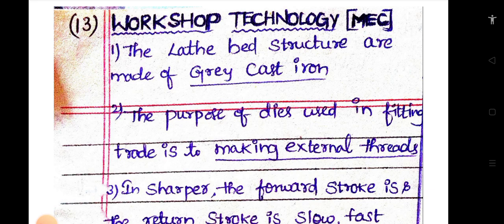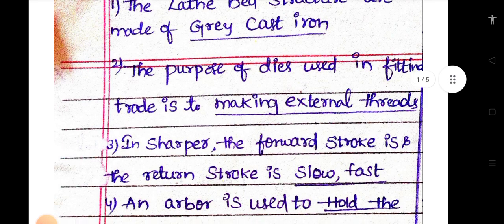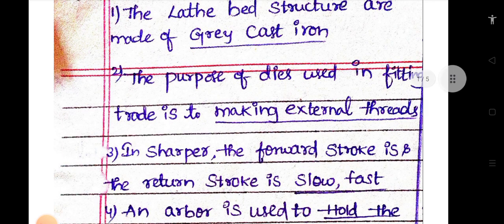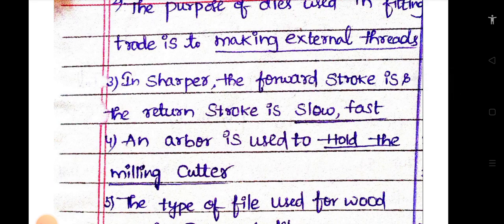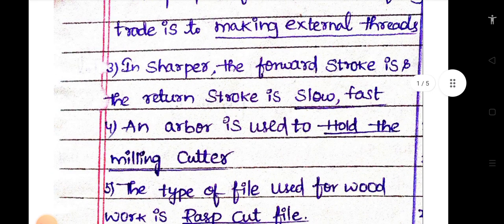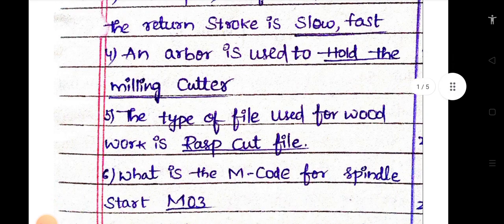The lathe bed structures are made up of grey cast iron. The purpose of a die used in fitting thread is to make external threads. In a shaper, the forward stroke is slow and the return stroke is fast. An arbor is used to hold the milling cutter.